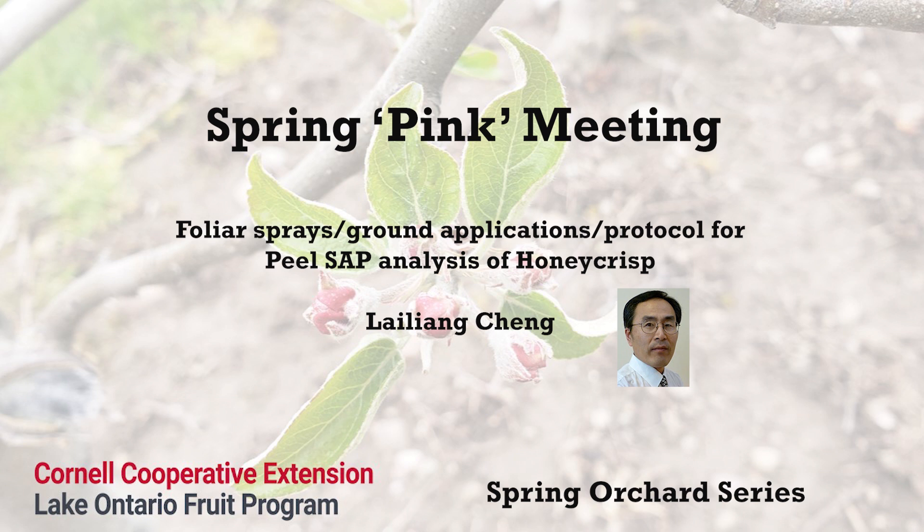Perhaps more importantly, we need to ensure that the calcium taken up by the roots ends up in the fruit in a large proportion. This is where pruning and nitrogen management comes in. When you prune too heavily or apply too much nitrogen, the tree grows more vigorously, which draws most of the calcium taken up from the roots to shoots and leaves, leaving very little calcium for fruit.